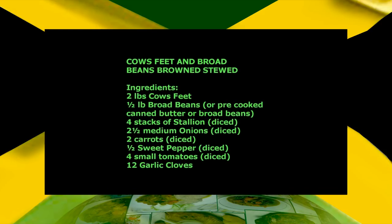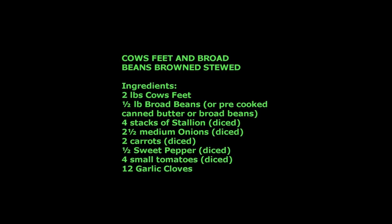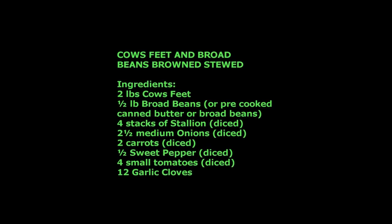Cows feet and broad beans brown stew ingredients: 2 lbs cows feet, one half of a pound broad beans or pre-cooked canned butter beans.